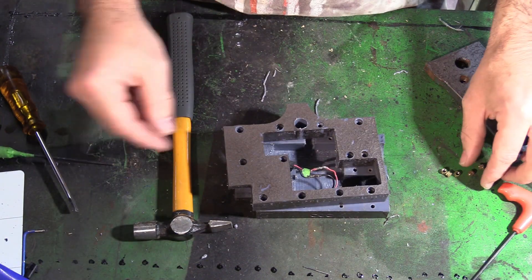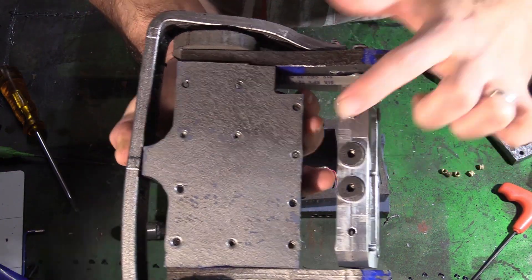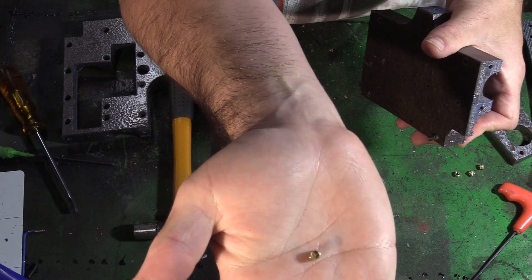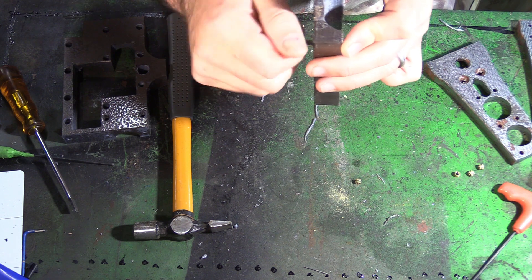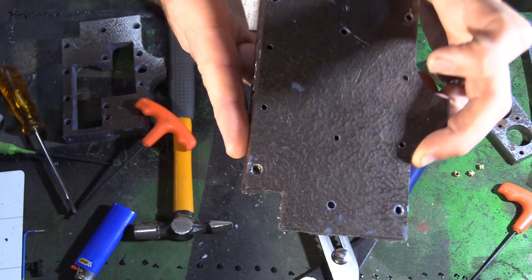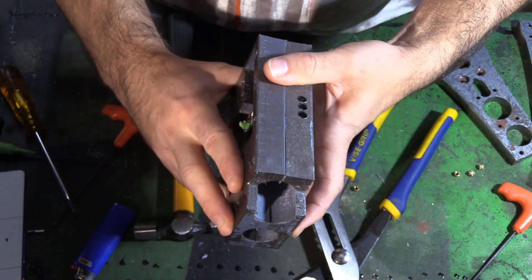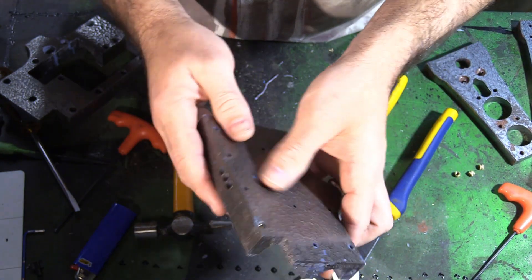Now I just want to show you how we put these deadly little nutserts in. These are from Banggood, they're M4s, it's like $5 for a hundred. Now it's secured inside — ta-da! So when you put these together, you've got something solid to pull against.